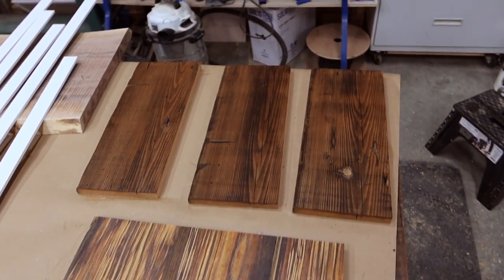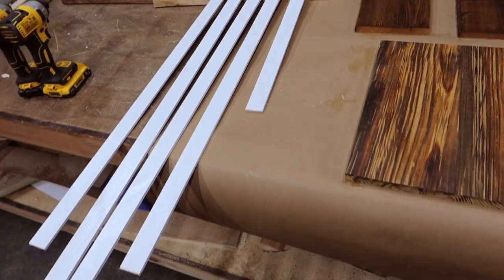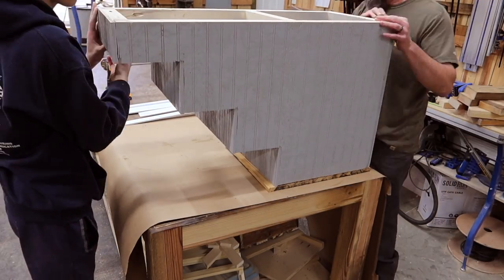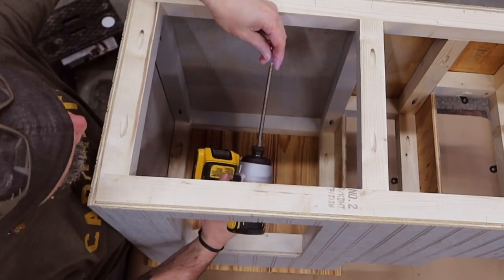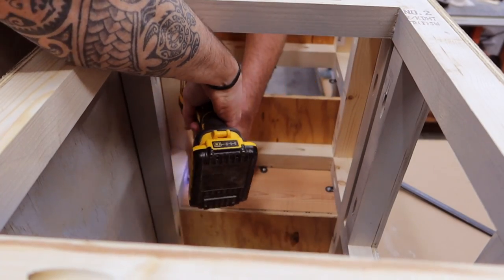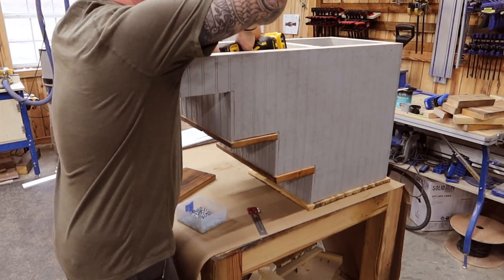With our landing and treads stained and polyurethaned — or however you'd like to finish them — and our trim all painted, it's time to start putting this stuff on. Let's start with the landing: turn it upside down, set our frame right on top upside down, and attach those figure eights. While it's upside down, let's go ahead and attach our treads as well, making sure your spacing is even on both sides for the landing and the treads.